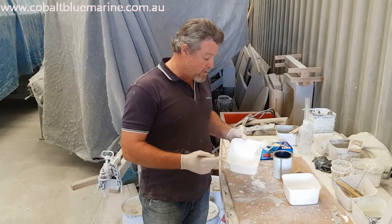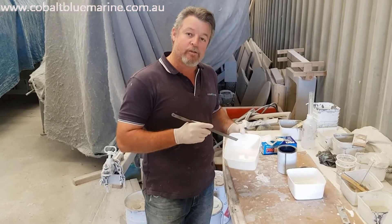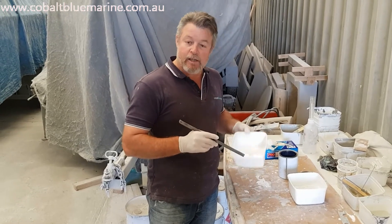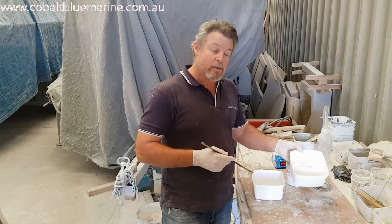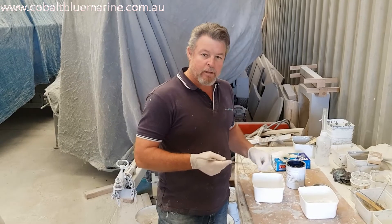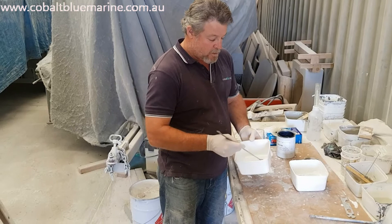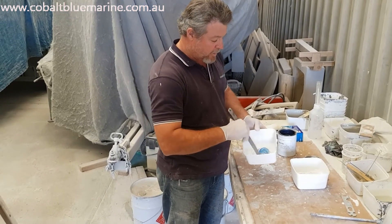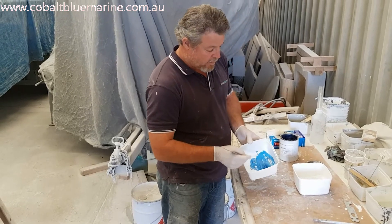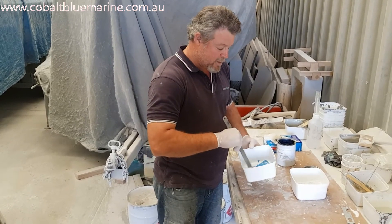I've put into this container here some white brush float coat. That's already been treated with the wax and styrene so I don't have to add any more to that. I've also got some blue pigment which I got off the fiberglass supplier, and some talcum powder which I'm going to add to thicken it up into more of a paste — about peanut butter consistency — so that we can apply it to the bottom of the keel without it dripping down off the job.